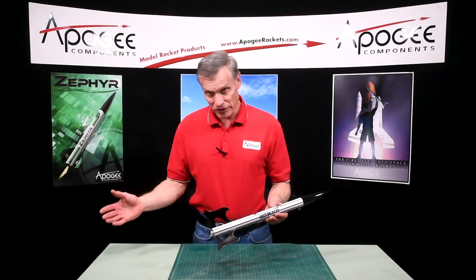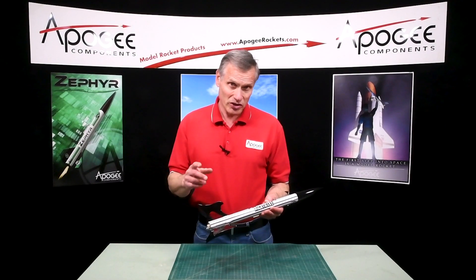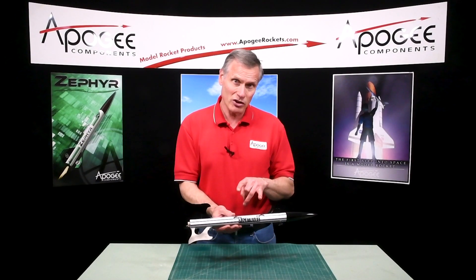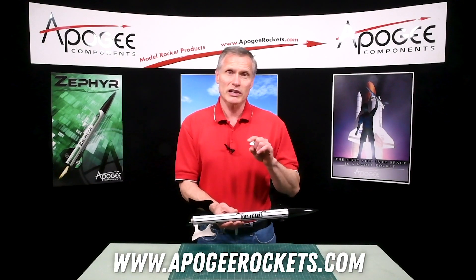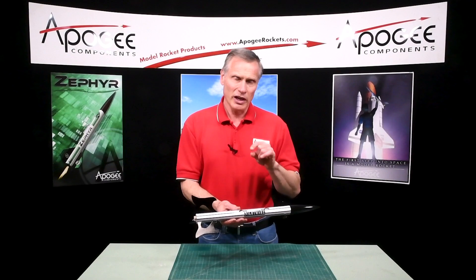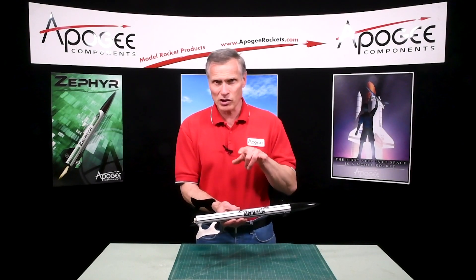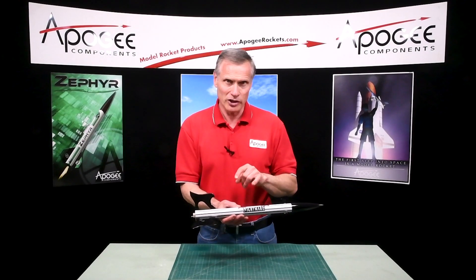This is the Nightmare Rocket and I'm going to go launch it tomorrow — hopefully I'll have video for you that I'll attach to the back of this. So if you want it, come to the Apogee website at apogeerockets.com. You'll see the newsletter link there on the home page. Click on that for the newsletter and it will take you to our long list of over 500 different newsletters. Search on it and you'll find the Nightmare Rocket.